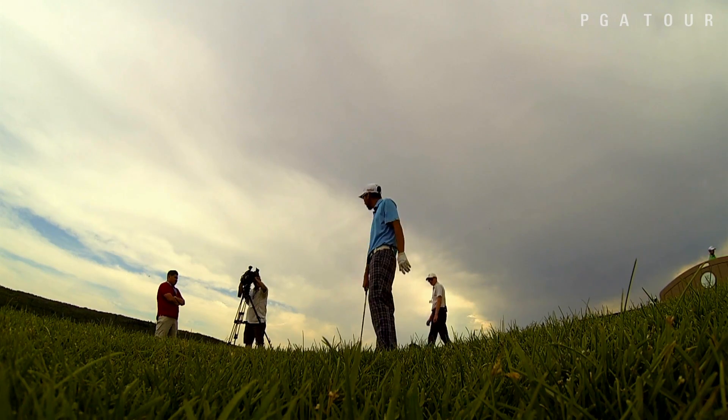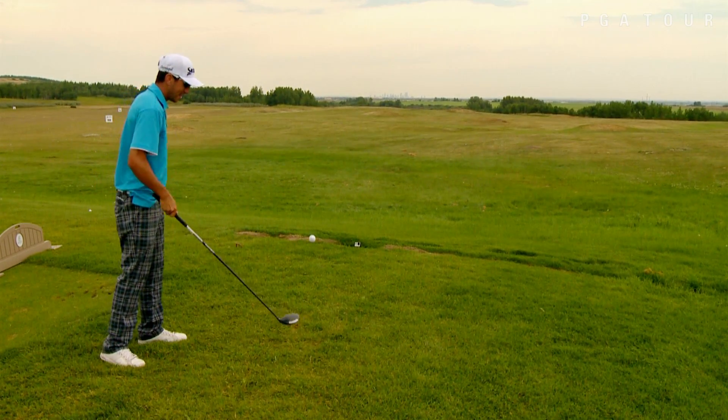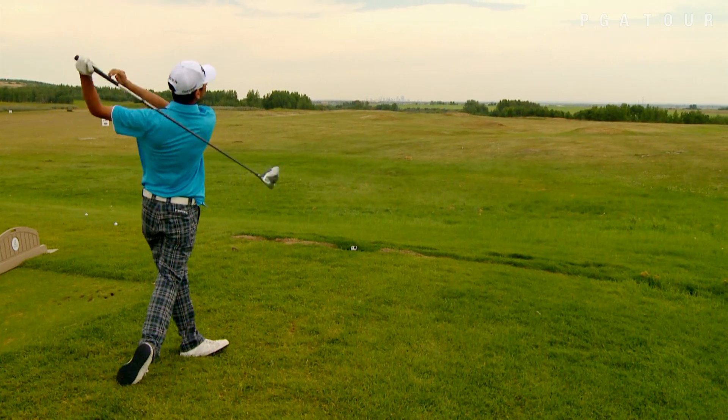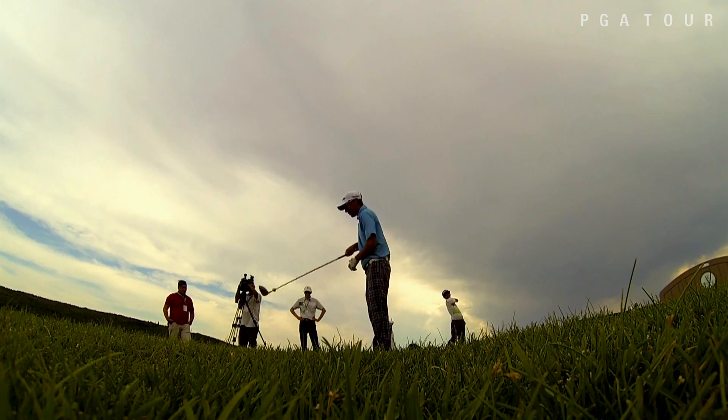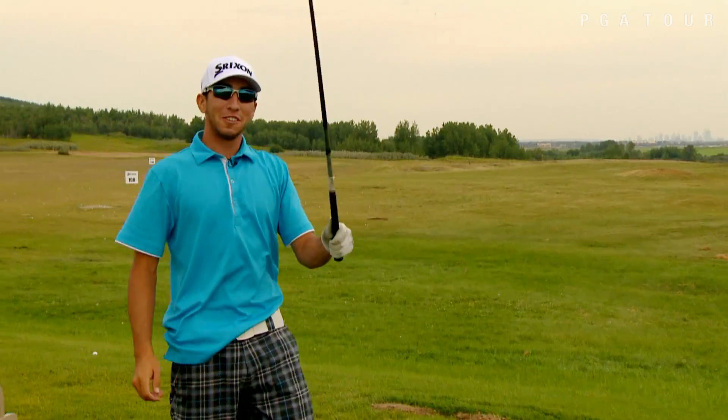Beat that. My name is Darren Wallace. I'm going to be trying to scoop this ball off the ground with the driver, and then bat it out of the air. We'll see if we can pull this off. See if you can beat that.